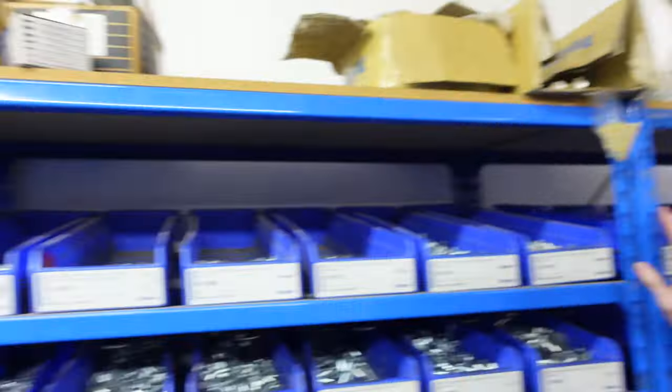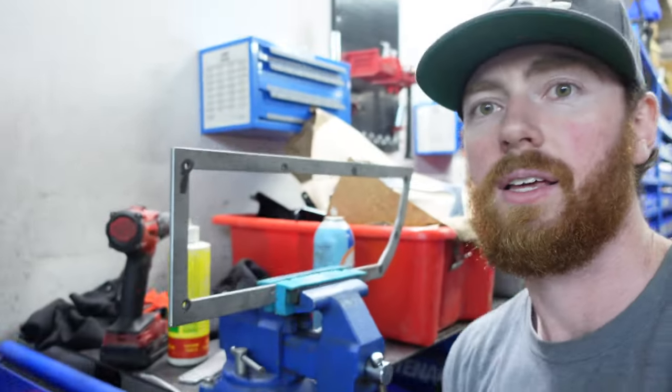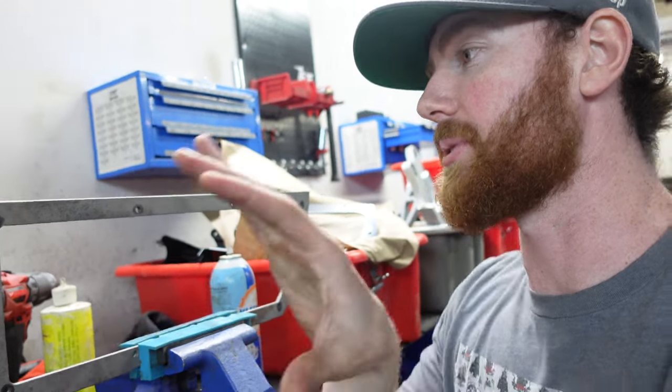We can then go over to our handy dandy bolt bin where I have an assortment of hardware. We deal with Fastenal a lot, so I'm going to grab some M6x1 20mm long bolts, and that's what we're going to be threading in for the cover plate. This has a big hole in it because I'm going to put an aluminum cover plate. So if I want to ever work on the starter, I don't necessarily need to go up and under the car — I can actually just take off that aluminum plate and I will have full access to it inside of the passenger compartment. That's what I'm working on today.